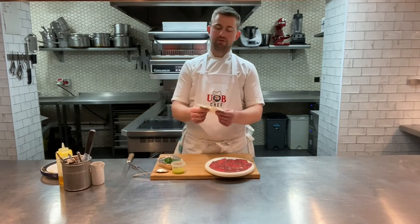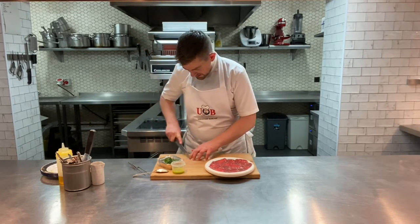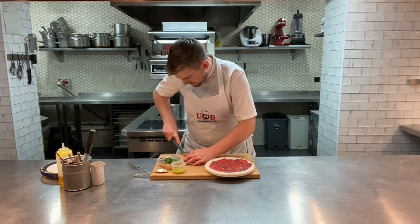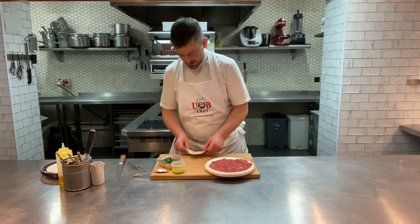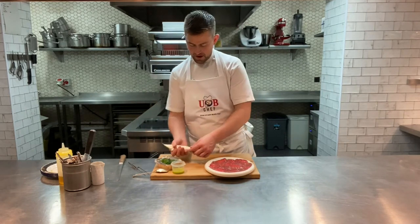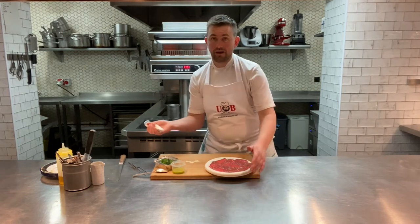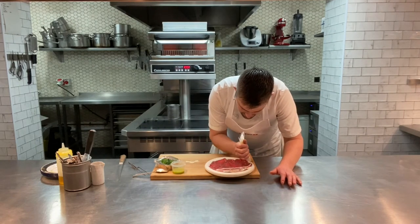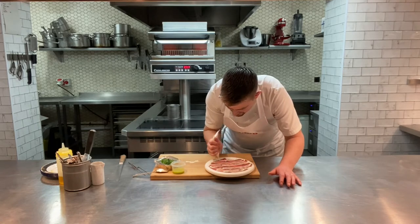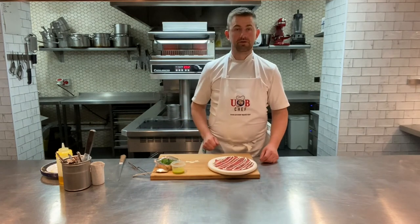Take your crème fraîche, get a shot knife and cut off a very, very small corner. Then fold it up like a piping bag. You can practice on your board first, just to make sure it's all coming out nicely. Then just back and forth - squeeze over and over on the beef until you're done.